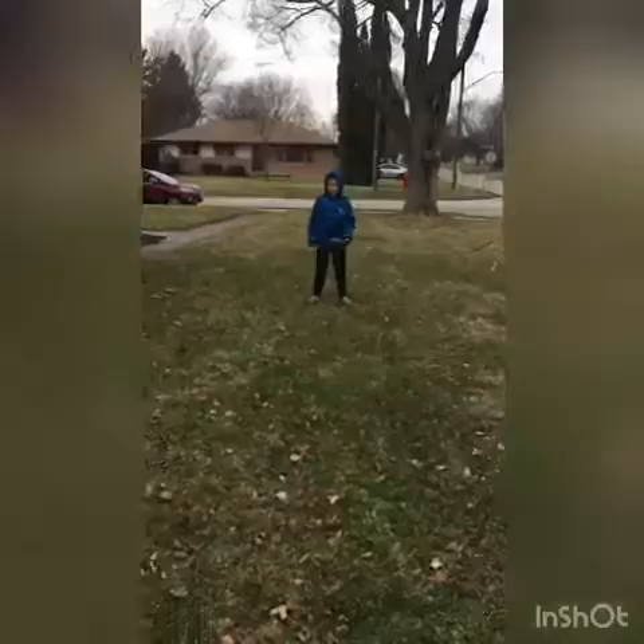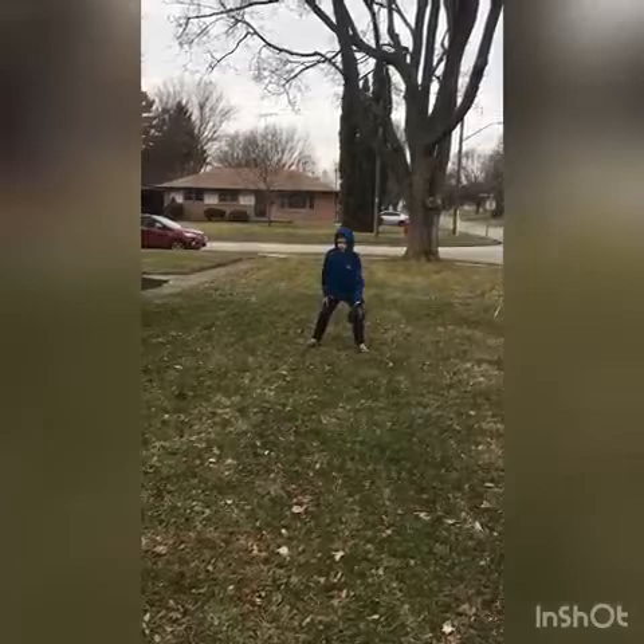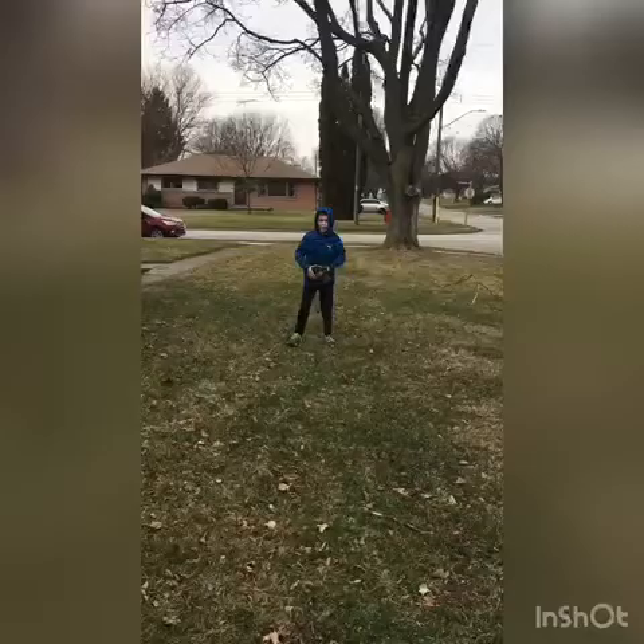Now I'm going to show you how to do a ground ball. Now I'm going to show you how to do a pop fly.